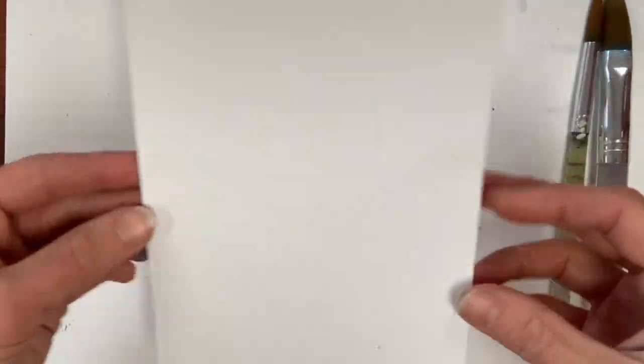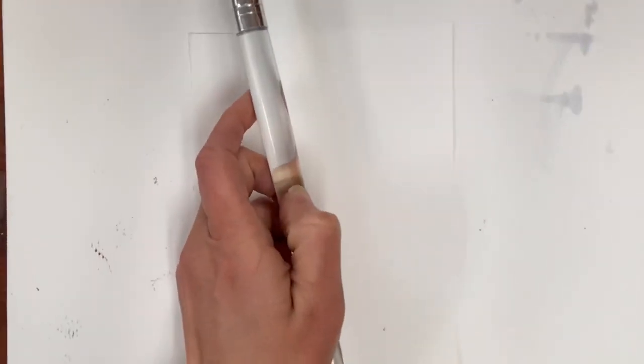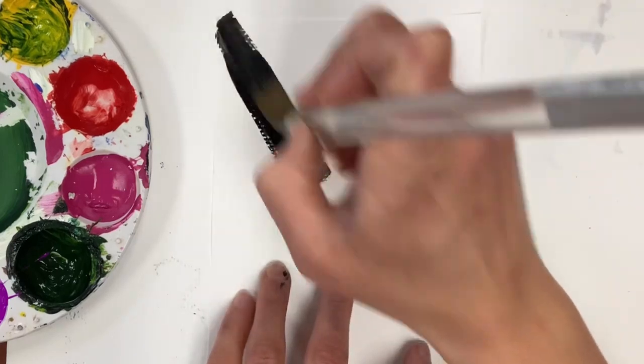I'm starting with a really cute sized piece of paper. This is going to be a valentine, and I'm using two different brushes. The first one is a flat brush, which I'll be using for my background. As you can see, this paint palette is very used — I'm actually using a palette that I taught a cactus still life artwork with.